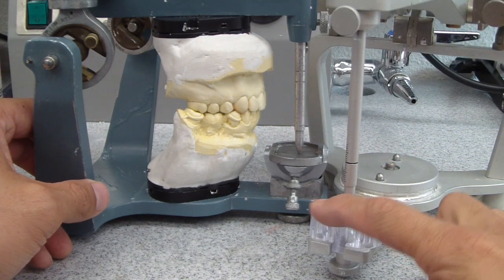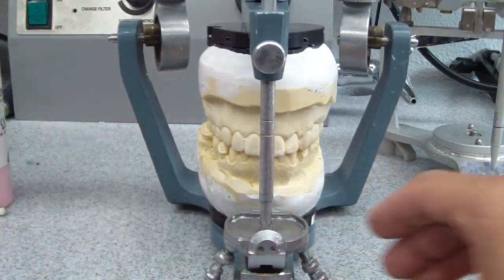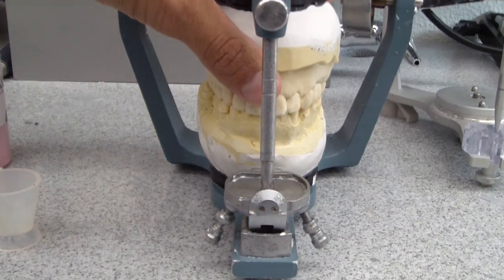Normally we do it on a little plastic block like this in a Whip Mix. However, we don't have many articulators with Whip Mix and everything's been established on the Hano, so this is one way of doing it for the Hano.